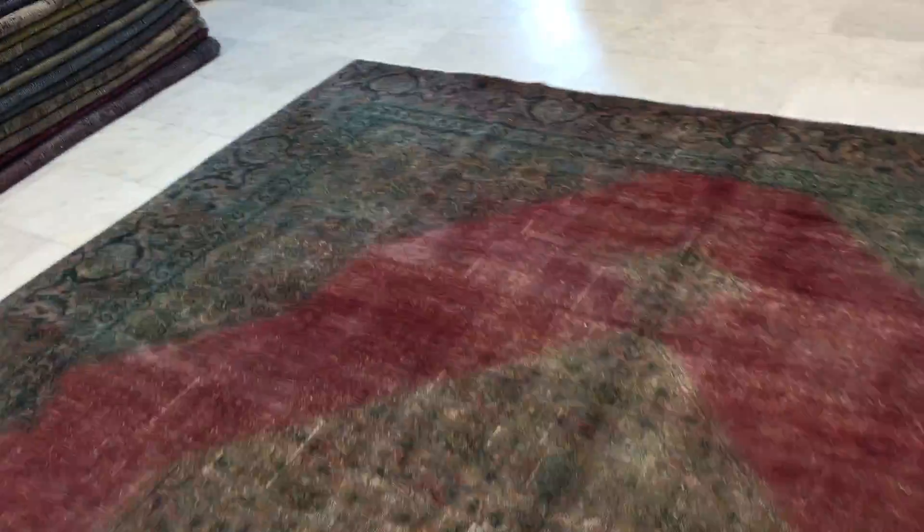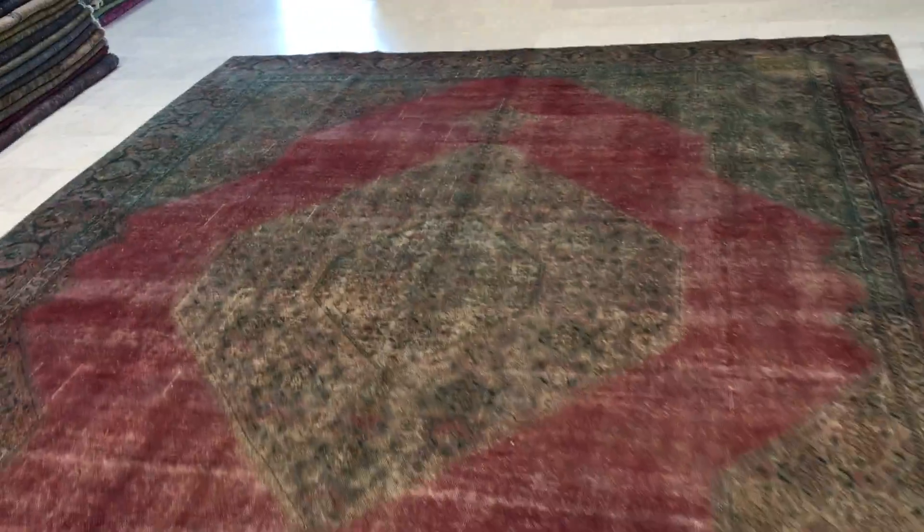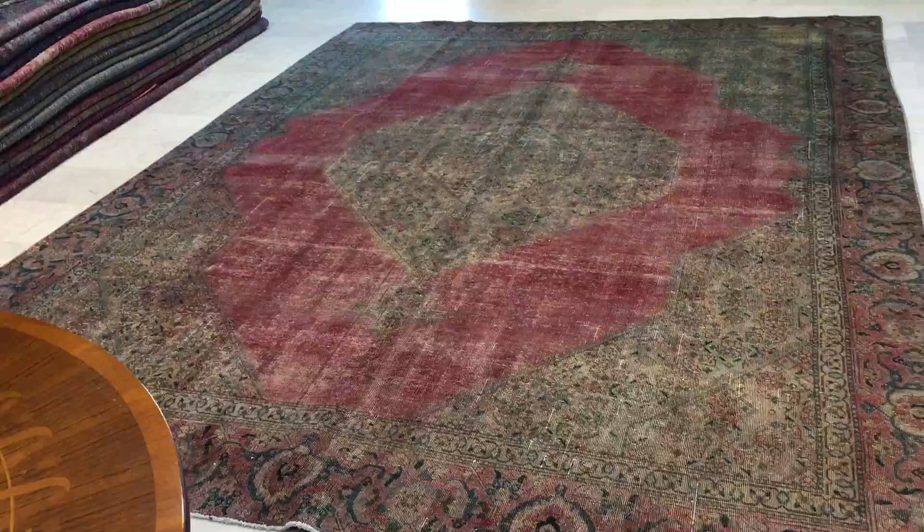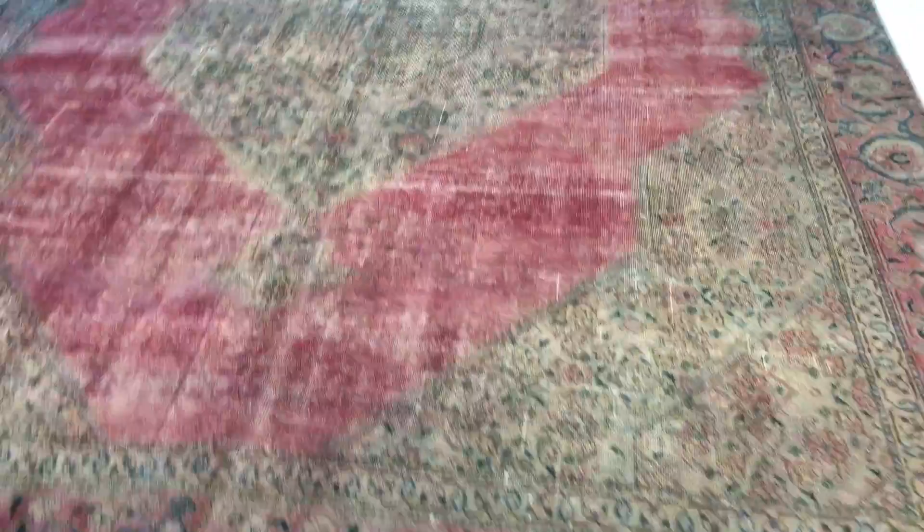Looking at the borders, you can see these faded-out colors. This part of the carpet has had some repair work done, but it was carried out to very high standards — almost unnoticeable. We like to point out everything, as if the customer were right in front of us. On this side you can see the darker reds become a bit darker — a very interesting contrast.